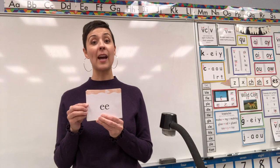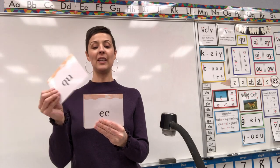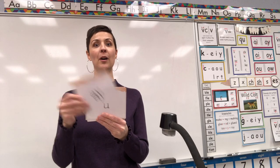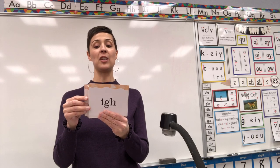Let's get to it. Starting: digraph EE. Ready? Digraph EE. Combination QU. Q. Digraph AI. U. Trigraph IGH.